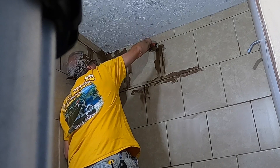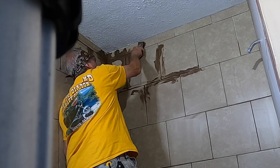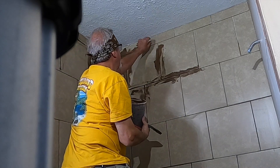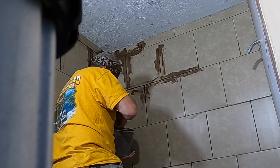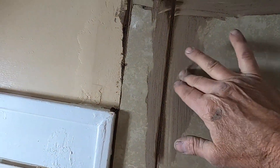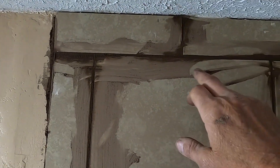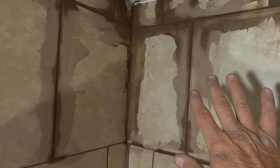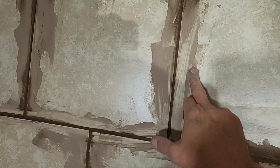Just push it in really good and make sure you get it in there well. I'm not going to do the sealing part up here — I'm going to put a little piece of trim up there instead. You can see how it's now starting to turn brown where it's thick and still kind of wet — that's when you want to start washing it off, because that's really as far as you want it to dry before it gets hard to remove.